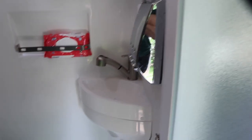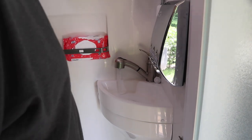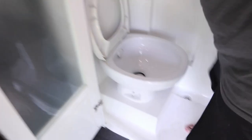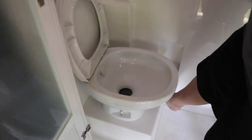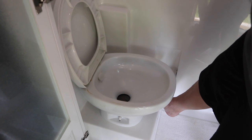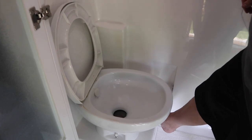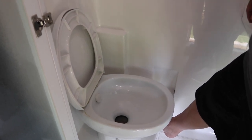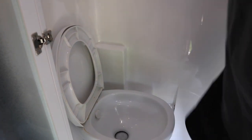Now we come into the restroom. You have two things in here: the sink and the toilet. First we'll turn on the hot water, and then we'll run the toilet now. It's always good to leave water in your black tank too so it doesn't dry out - if you're not using the RV a lot, it's good to keep it maybe a quarter full so you have moisture and water down there.